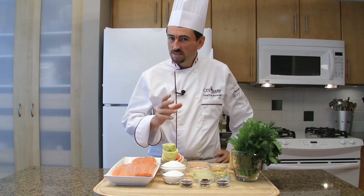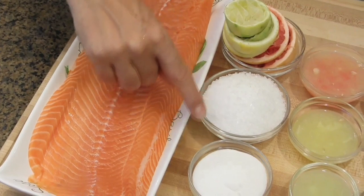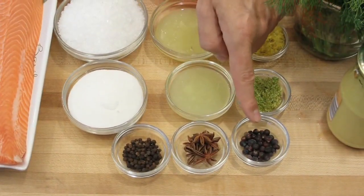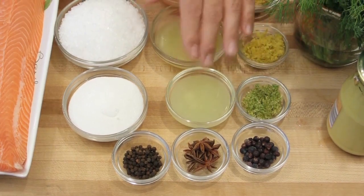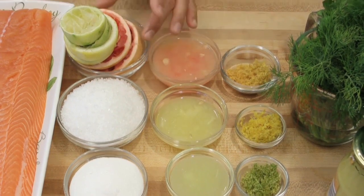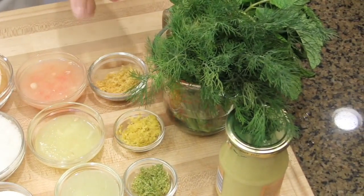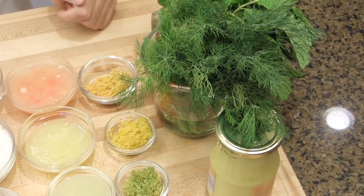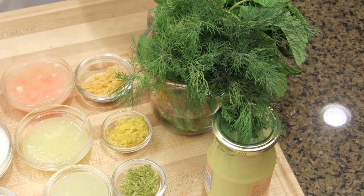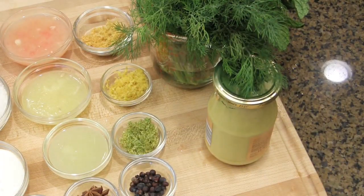To make Gravlax, you will need a filet of fresh salmon, rock salt, sugar, black pepper, star anise, juniper berry, zest and juice of a lime, a lemon and a grapefruit. I kept their skin — I may use it later on. Fresh dill. And then, to finish the dish when the fish will have been cured for at least a day, we will use chopped fresh mint, chopped dill and mustard — the mustard, of course, from Dijon.